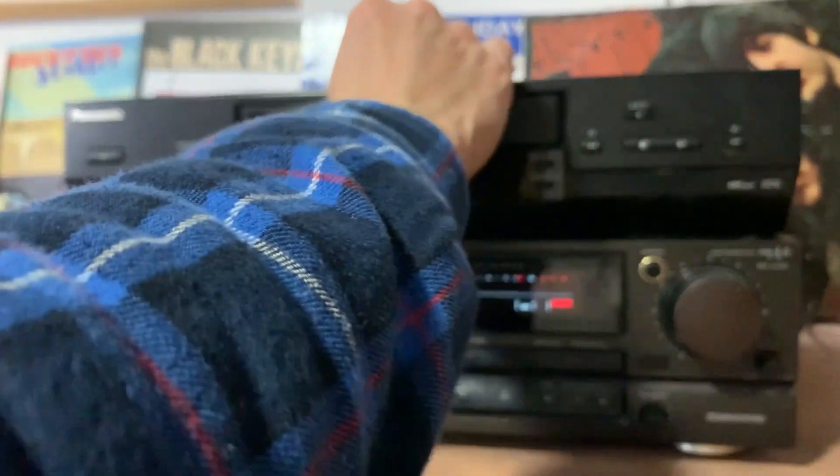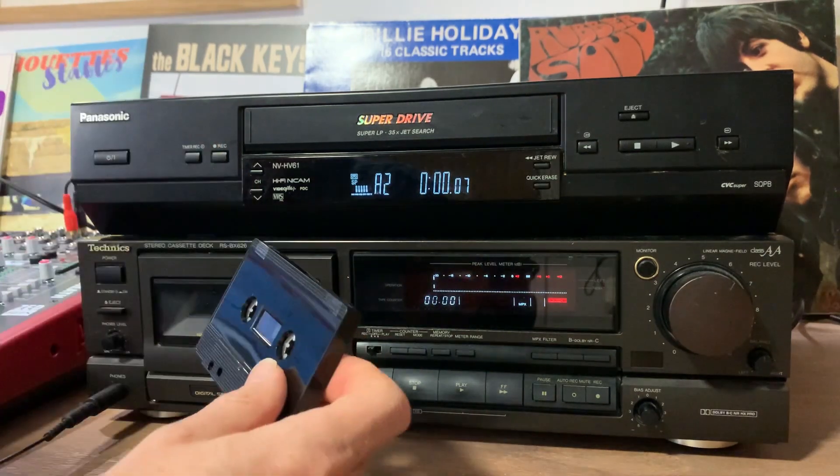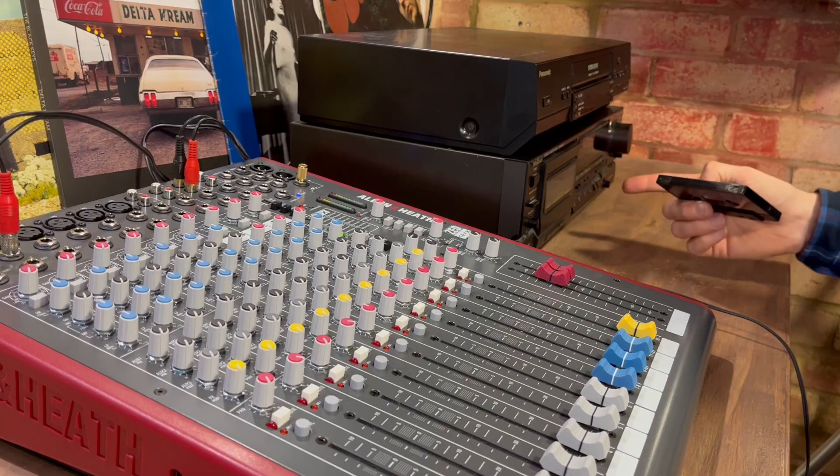Let's pop in the VHS tape. I've not used these tapes before so let's record a short test to see how they sound and check if I have to make any adjustments on the mixer.